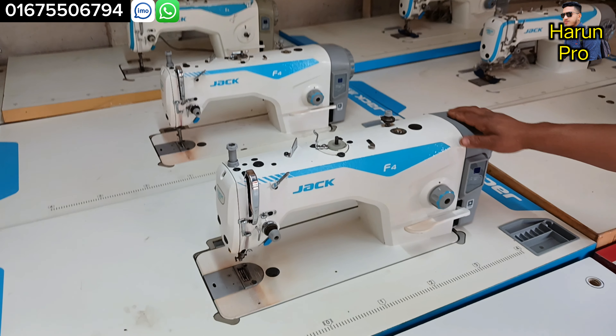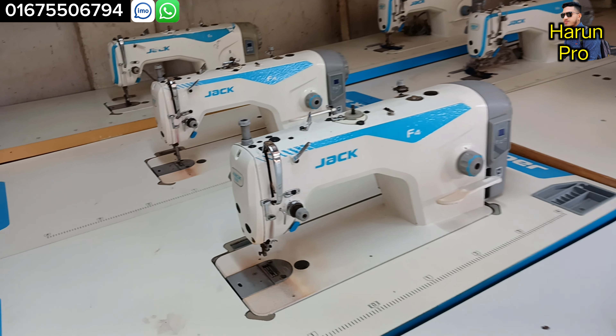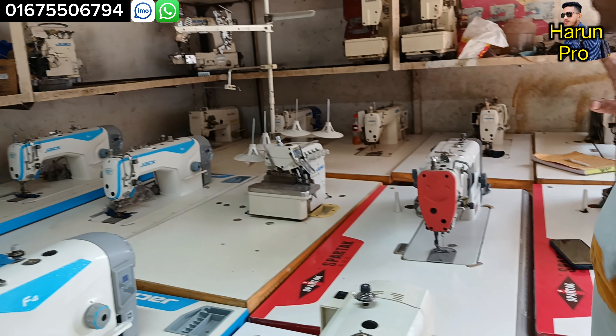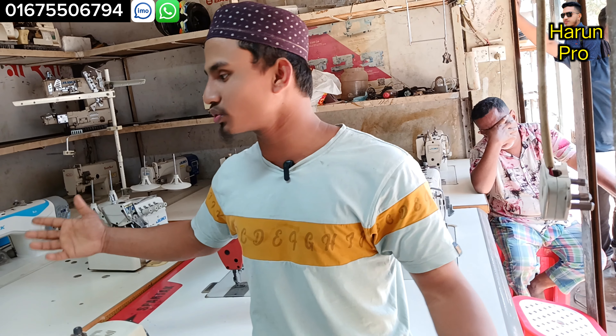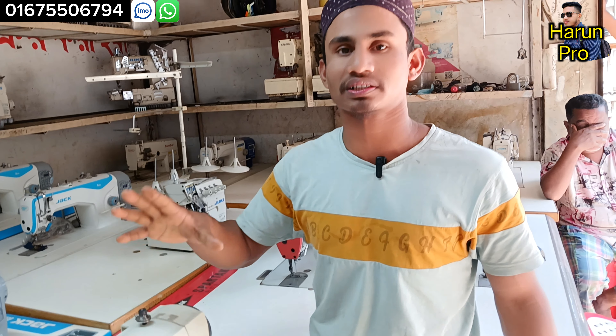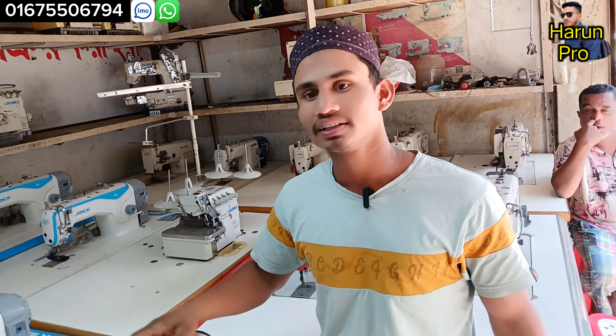So, if you have any questions, please reach out. Thank you so much for joining us.